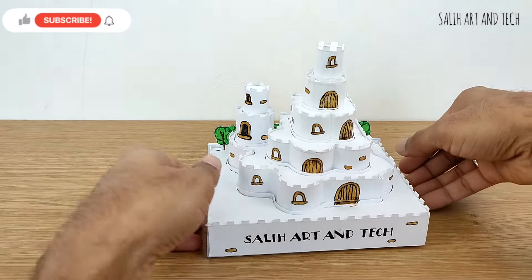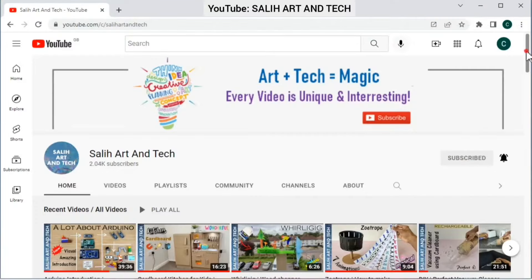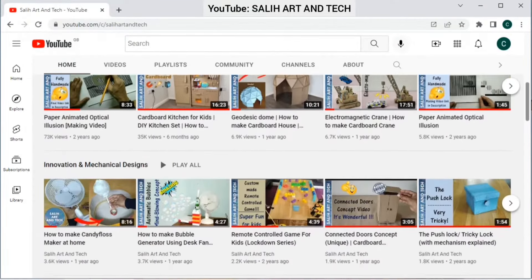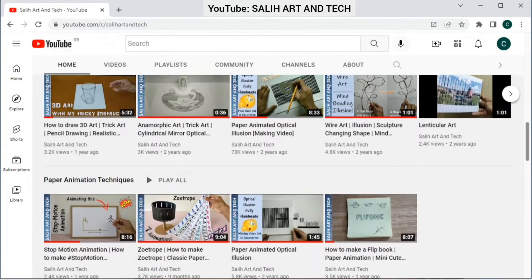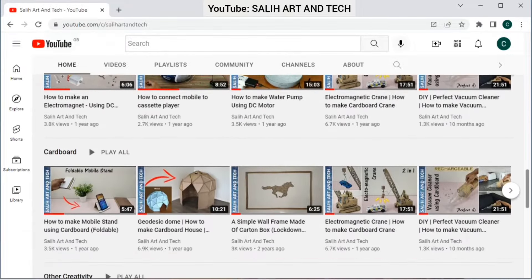If you like this video, don't forget to click on the thumbs up button and also subscribe for more such videos. You can go to my channel Sali Art & Tech and you can find a lot of unique creativity stuff related to arts, crafts, illusion, drawing, animation and small ideas and innovation. So don't forget to share it with your friends.